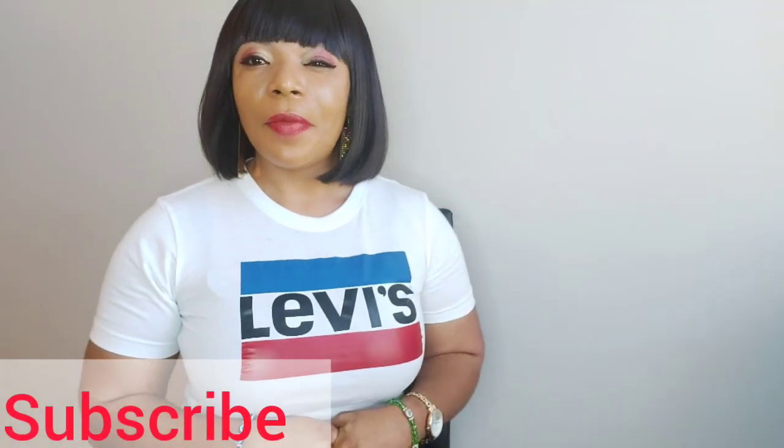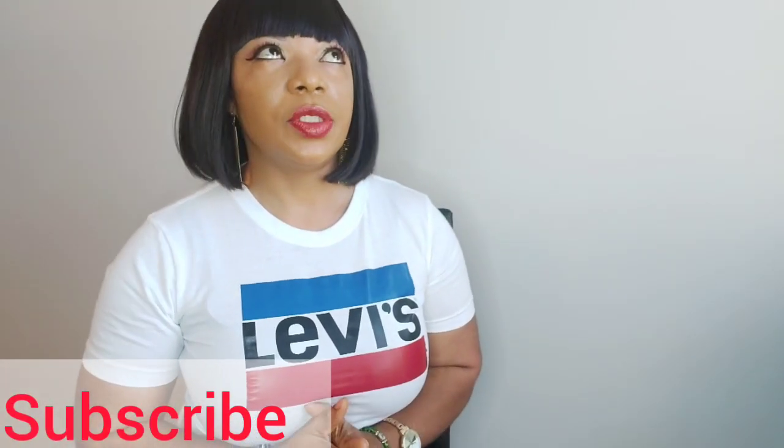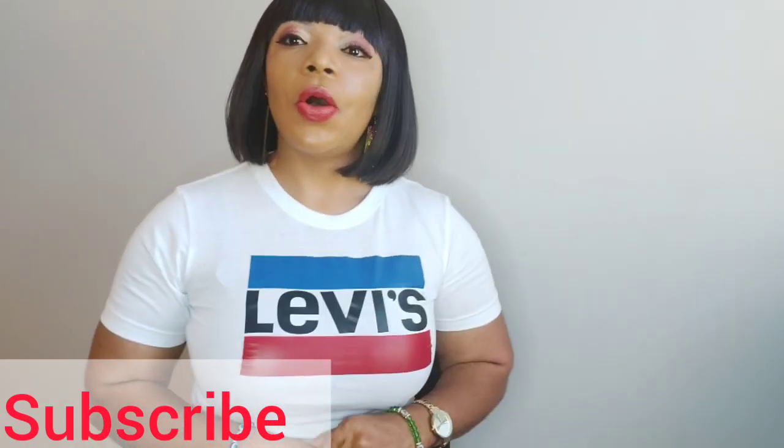Hello everybody, good morning, welcome to my YouTube channel. How are you guys doing? Today is your girl Tina. I am back again with something nice and excited to show you guys this week. If you have a birthday, if you have an anniversary, whatever it is that you are celebrating this week, we are celebrating with you. Happy birthday to all of you. Happy anniversary to all of you.